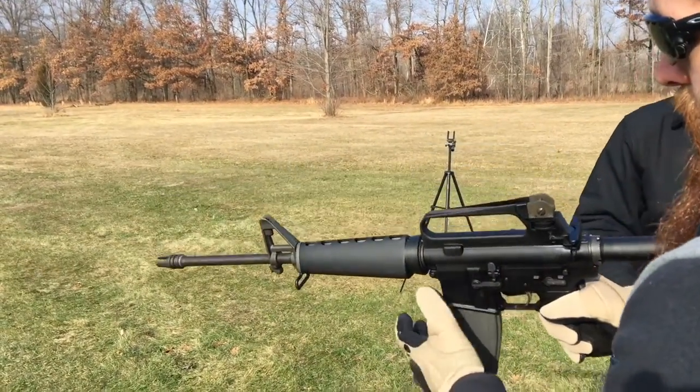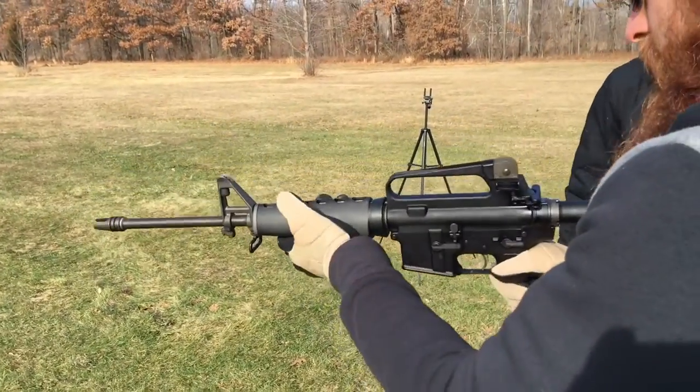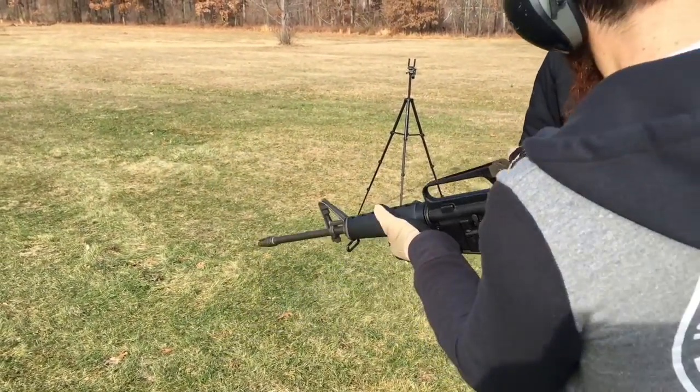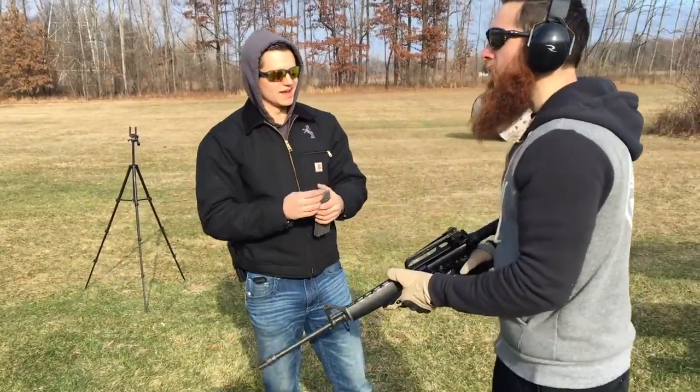Safety on. Pull that magazine out. Bolt back. Perfect. Now how did that feel compared to the AK?